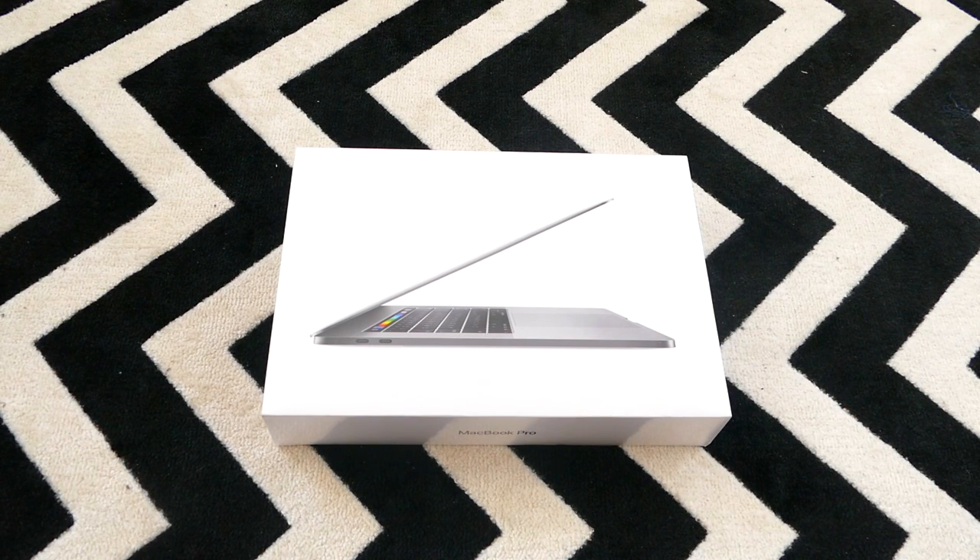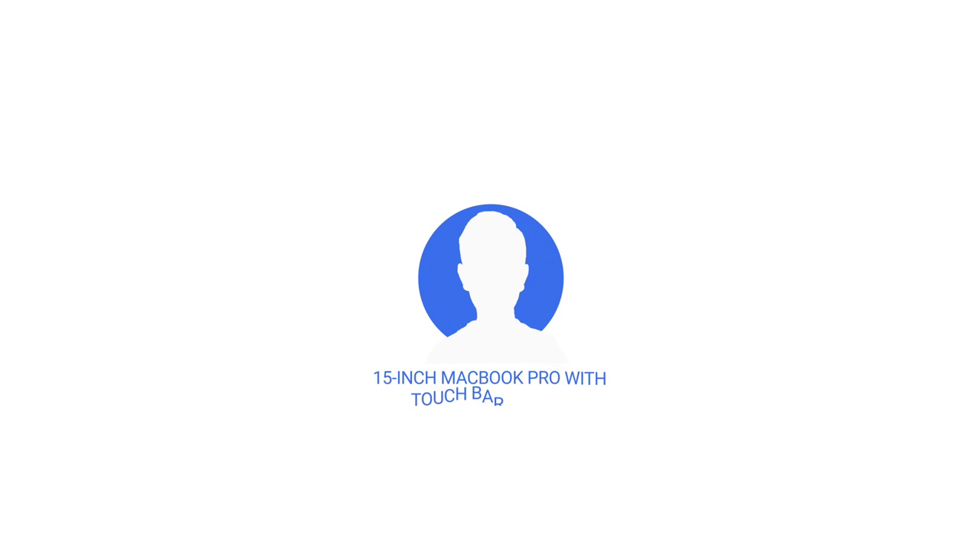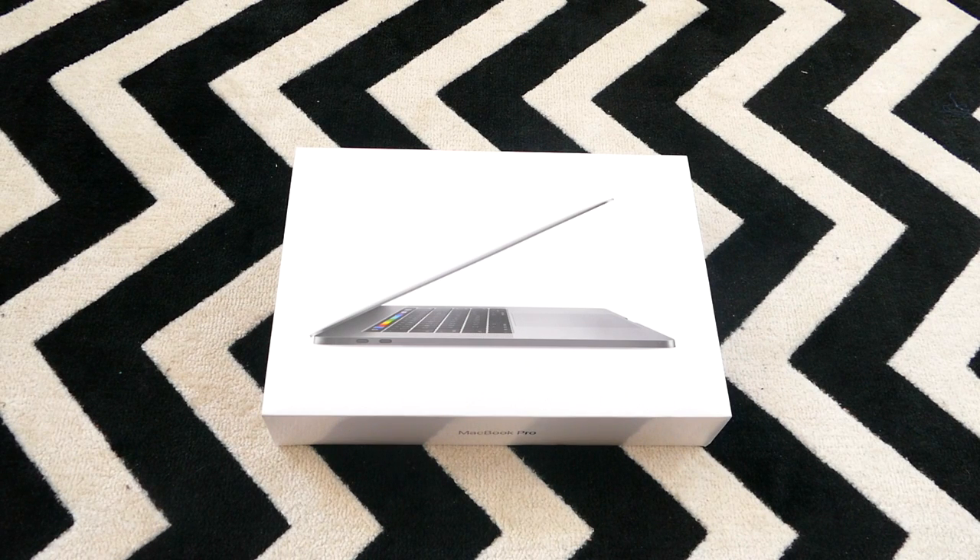Hey guys, it's Max 2003 here back at it again with a special video. So today I just got hold of the new MacBook Pro 15 inch with the touch bar, and today I'm going to unbox it and review it for you guys. Let's start.